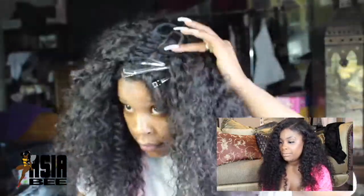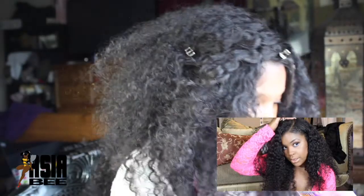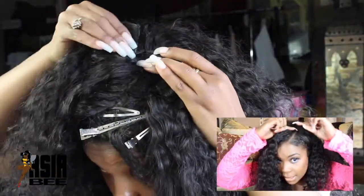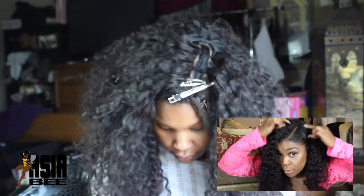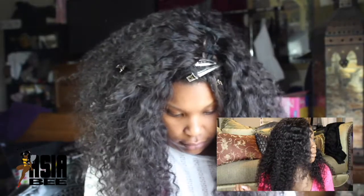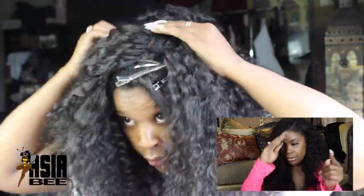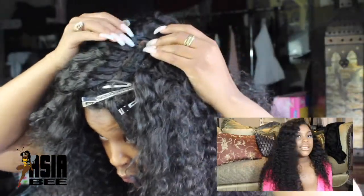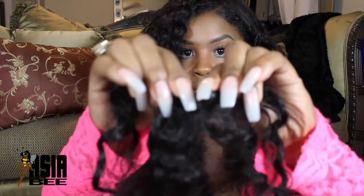This is where the difficulty happens — since we're getting to the top right here, I didn't have enough room to keep stacking on top of each other, so I ended up doing a circle. What we're going to do in that circle is add some closure pieces. To add closure pieces you're going to wrap the track around like a circle. You'll probably use like half of a piece and wrap it like this.